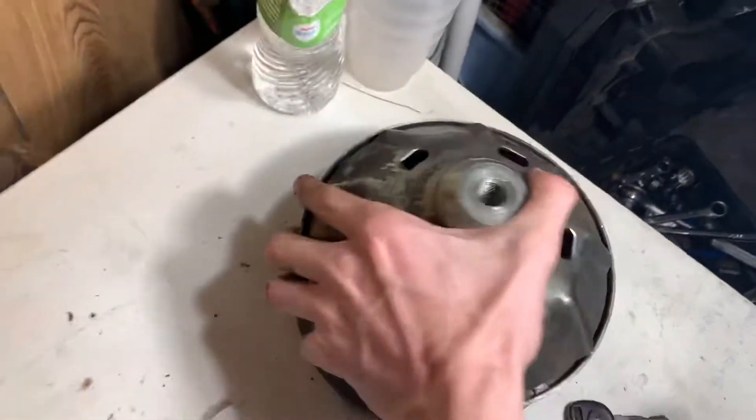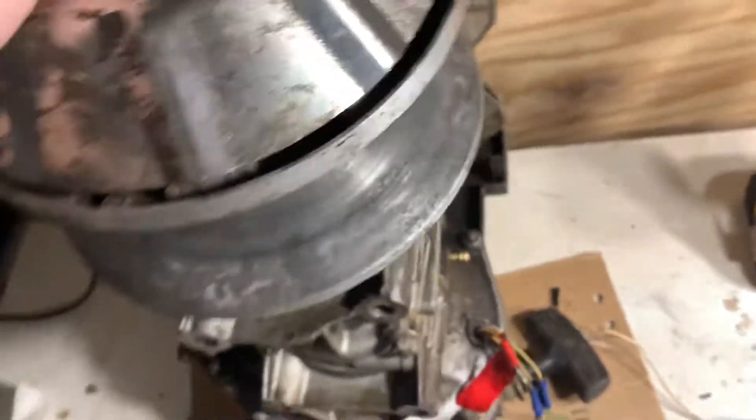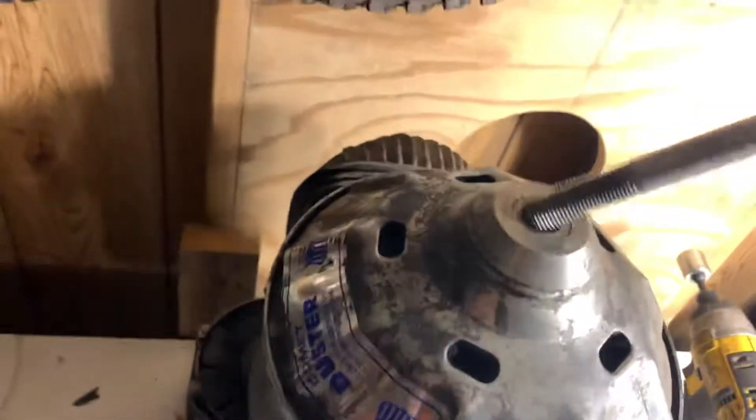Hello guys, I just want to make this video really quick for anyone who's struggling to get the primary clutch off of a 72 Arctic Cat Puma or a Panther. I'll put it back on there just for demonstration purposes. As long as it has the style where this pull goes all the way down in there and it holds it on.